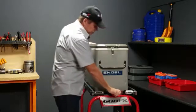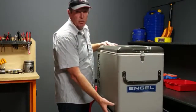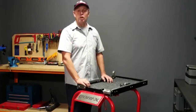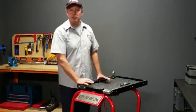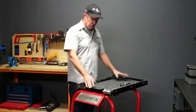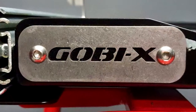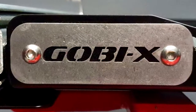So what we need to do is bring the fridge outside the vehicle, and to do that you need a fridge slide. A very simple action and the fridge comes all the way out to you. Like all GO-BX products, the fridge slide's base and tray are laser cut and CNC bent, then go through a powder coating process which gives it this great satin black finish.